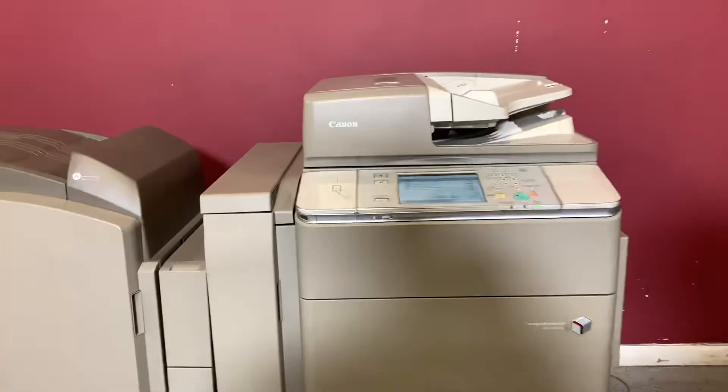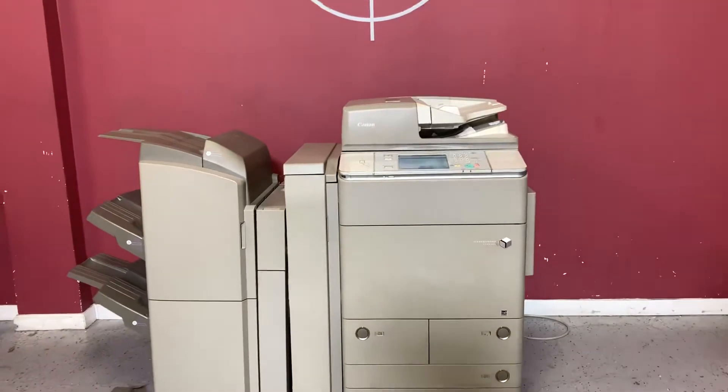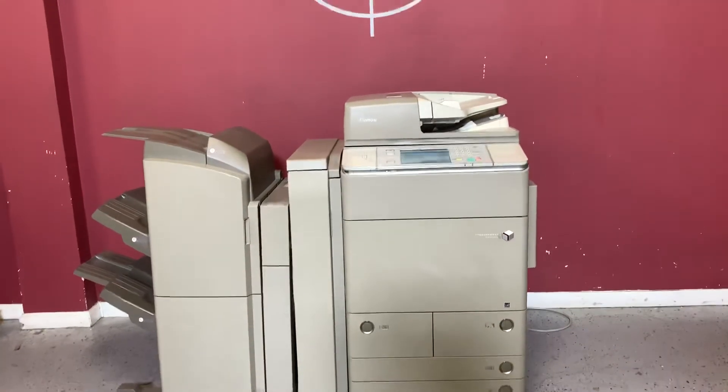Again, up for auction is a Canon C7270 color printer. We'll be right back.